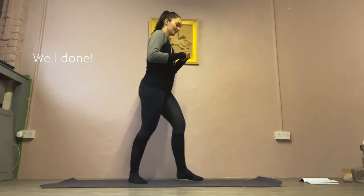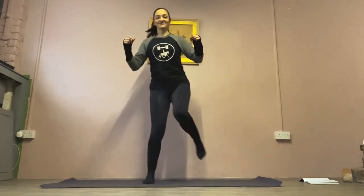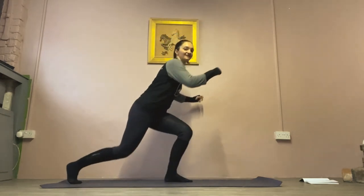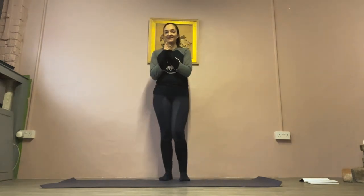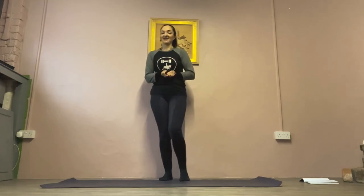So those are your five exercises: squat, single leg deadlift, side lunge, split squat, and split squat with a lift. I'd love to know how you get on in the comments, and I'll see you soon for another body workout. Bye!